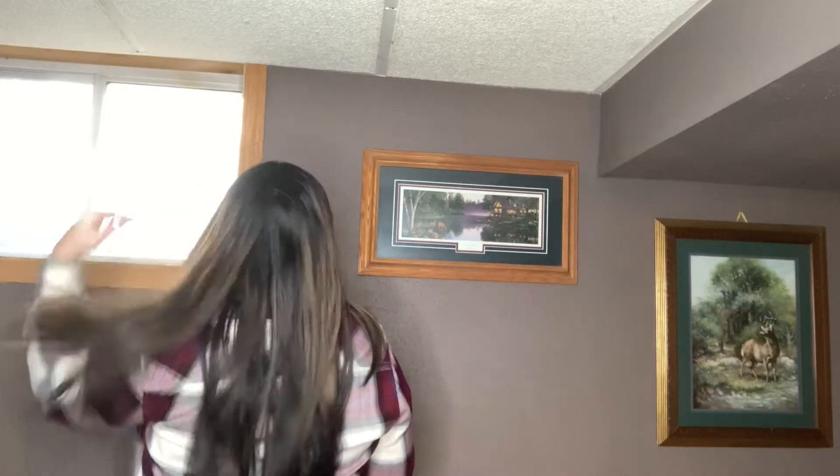That color is just so gorgeous. The density is perfect as well — I would say it's on the realistic, average side. Let me just kind of grab it here so you can see: not too thick, not too thin.